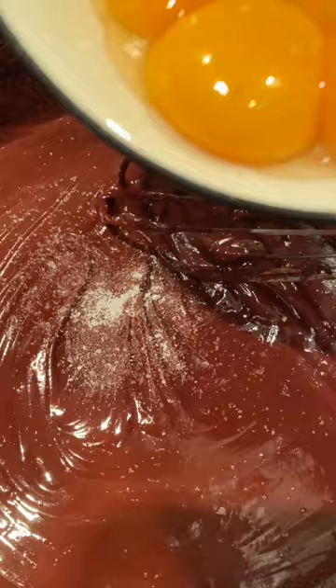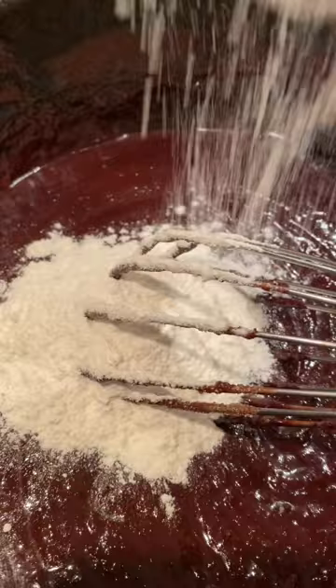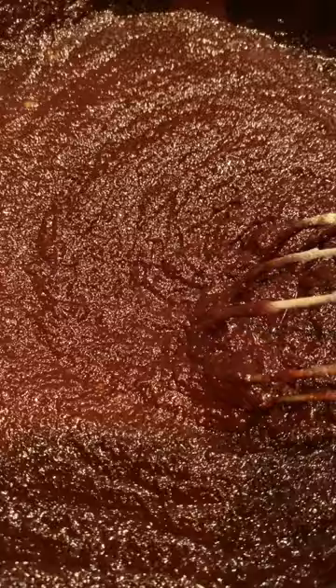That includes a pinch of salt, five egg yolks, the sugar — whisk that up a little bit — add a little bit of vanilla and some flour. Whisk it up again and it's gonna look a little bit grainy, and that's just fine because now we're gonna incorporate the whisked egg whites.